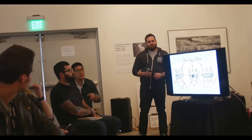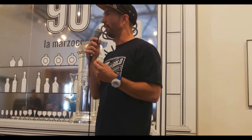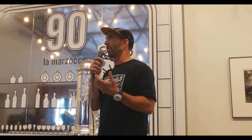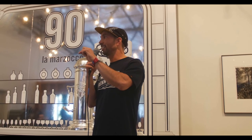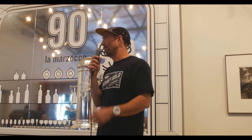Do you use paper filters with that? No, we just run it straight out of the basket. We did play with an AeroPress filter in the bottom, but we actually like it straight out of the portafilter basket a little bit more. There is the teeniest, tiniest bit of sediment, but it's not as much as you might think, and the body of the coffee is really, really nice.